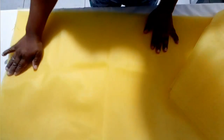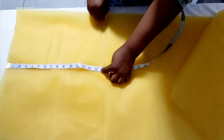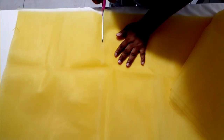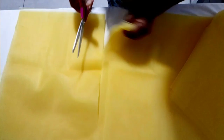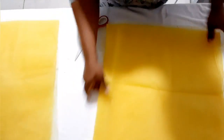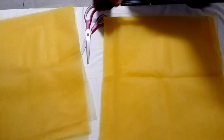From this point here I'm going to measure 15 inches. I've cut out 15 inches — that will be for the first layer. And then the second layer I'll be using 13 inches.